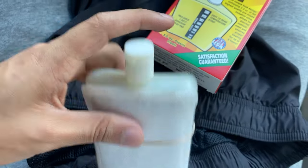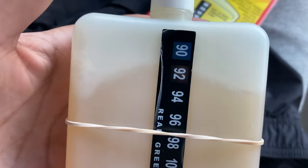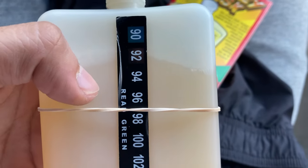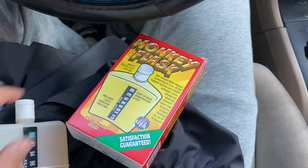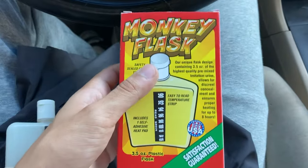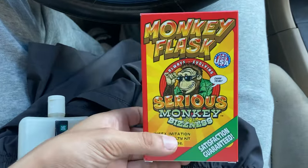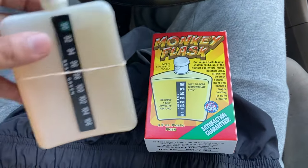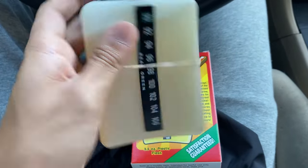Also, some places check for foam — you see how there's foam on here? Some fake piss does not have that, so I really recommend this one. I've also heard good things about Quick Fix, but this one I've passed like five drug tests with because it just looks so real.